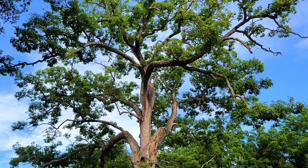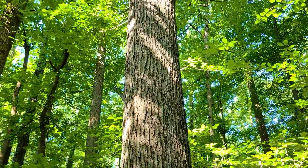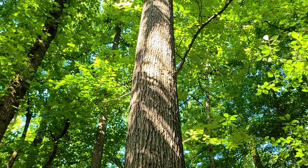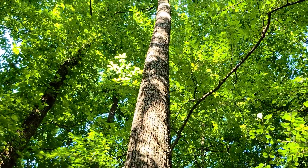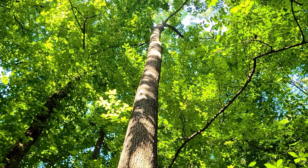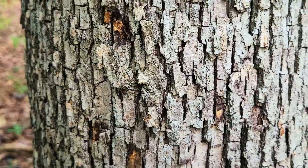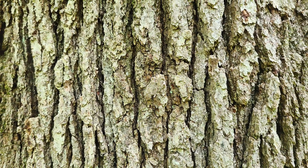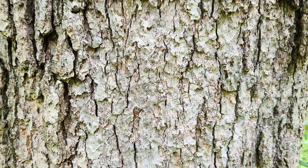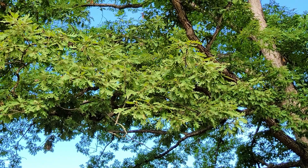When grown out in the open it will have a rugged and widespread crown — the width of the crown will be roughly equal to its height. If grown in a dense forest, though, it's going to have a very tall straight trunk and a much more compact crown due to all the surrounding competition. To identify this tree you mainly need to examine the bark and the leaves. The mature bark of a white oak tree consists of shallow furrowed blocks that are light gray or ashy in color — it kind of resembles tile work or puzzle pieces.